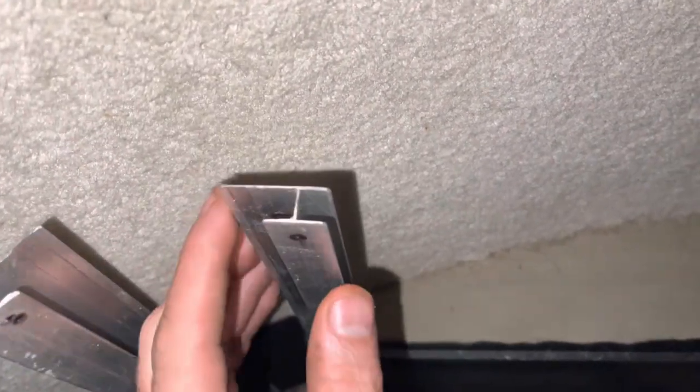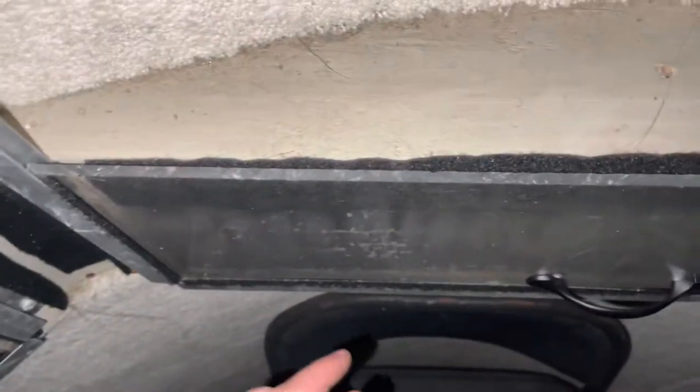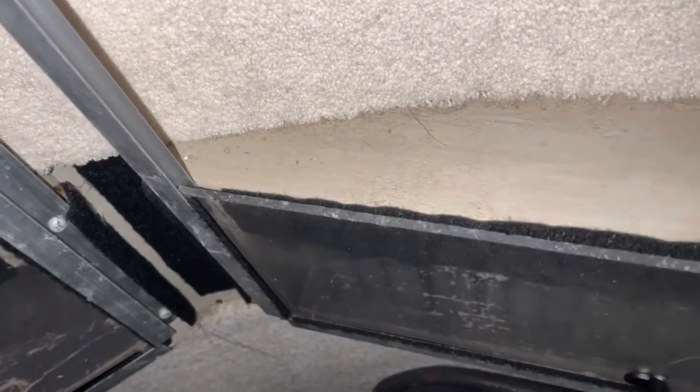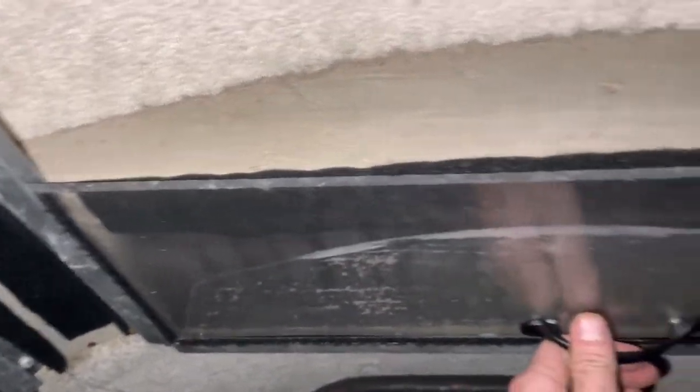It's got a little bit longer edge here where you can get your screws in. I use quarter-inch glass — it's a little more rigid, it doesn't flop in the wind, and it fits in this groove a lot better when it's wrapped in velcro.